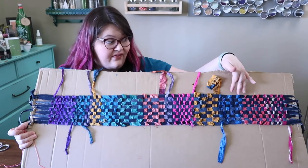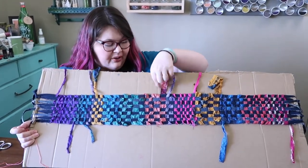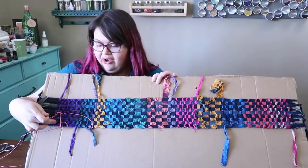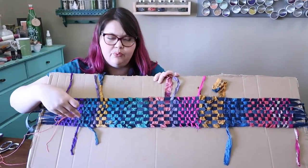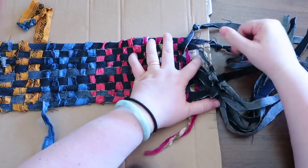I finished my weaving. I'm going to go ahead and pull it off the loom. I'm going to weave in my ends and then stitch on my end pieces so they stay in the weaving and don't slowly slide out, because it's so loosely woven. I don't want my thing to unravel.